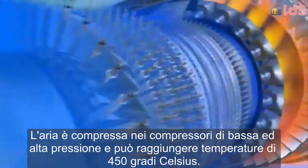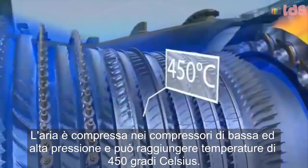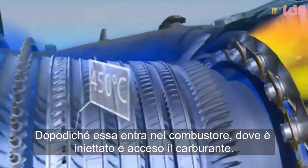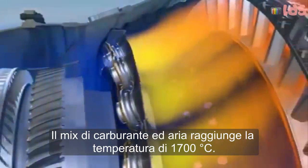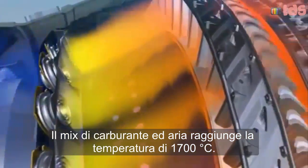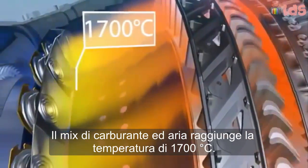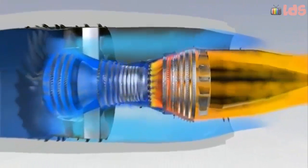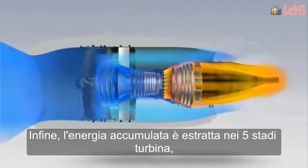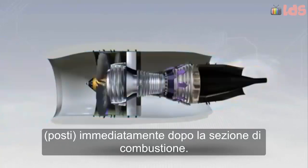The air is compressed in the low and high pressure compressors, and its temperature can reach 450 degrees Celsius. After which it enters the combustor, where fuel is injected and ignited. Burning the mixture of fuel and air brings the temperature up to 1700 degrees Celsius. Finally, the accumulated energy is extracted in the five turbine stages.